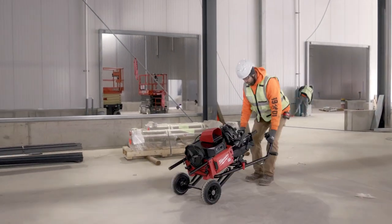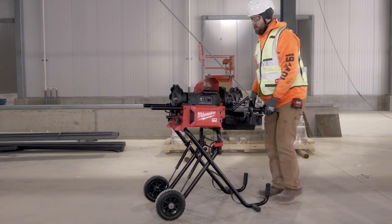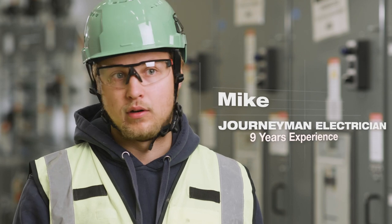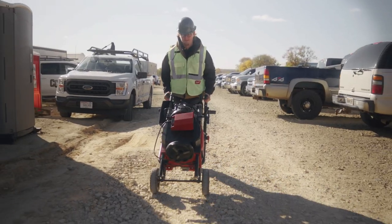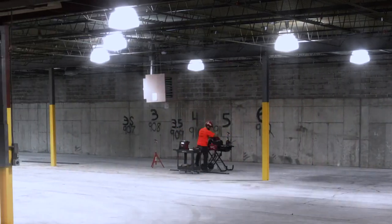The MX Threader — the best part about it is moving it directly to the point of where we're working and not having to find somewhere to plug in, get power. It rolls right over the gravel with ease. All you gotta do is just roll it into a spot, set it up, and you're ready to go.